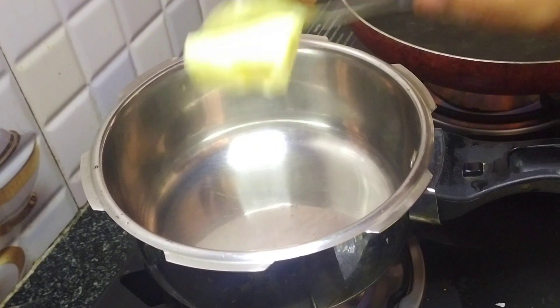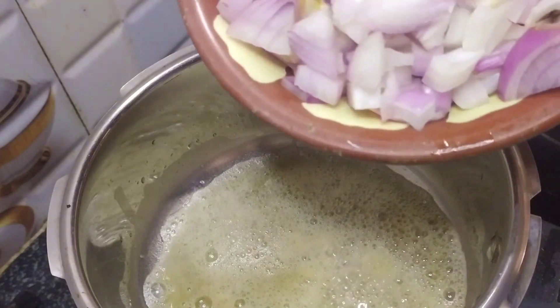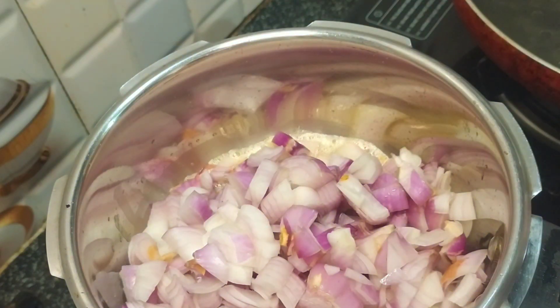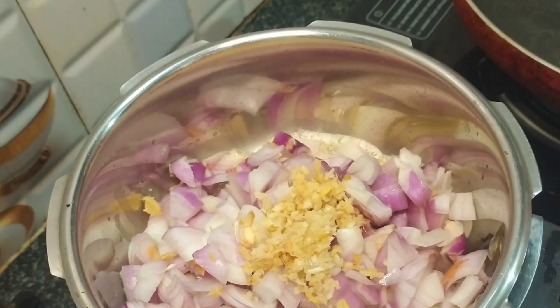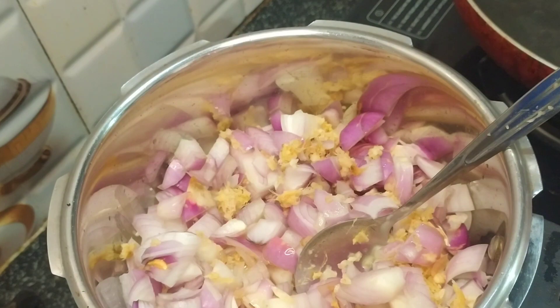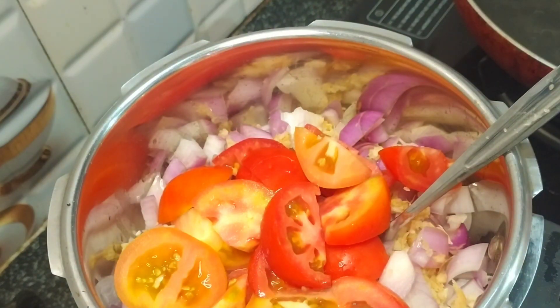I am going to cook with butter. We will start with 1 to 2 tablespoons of butter, and we can also add 1 teaspoon of butter with salt.